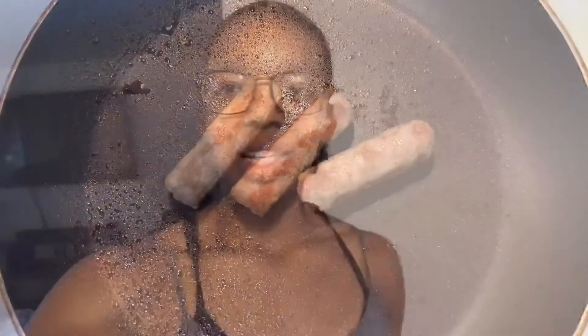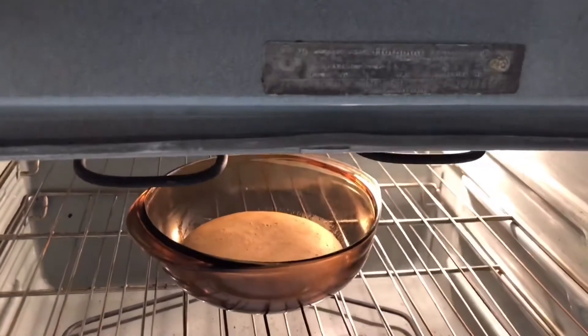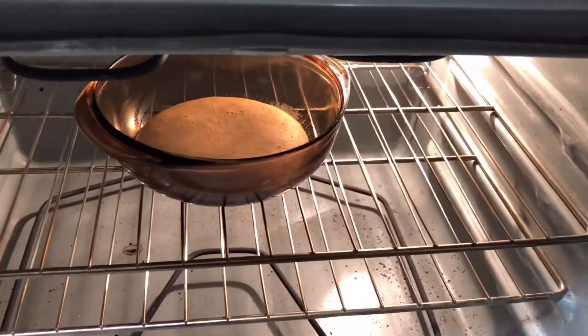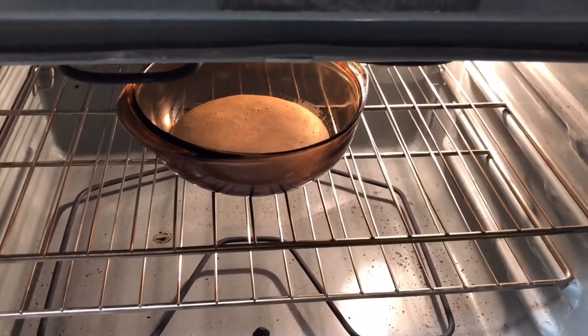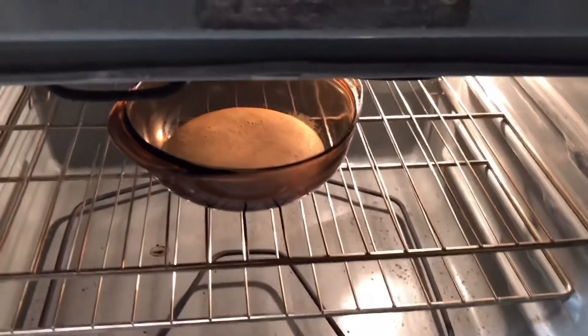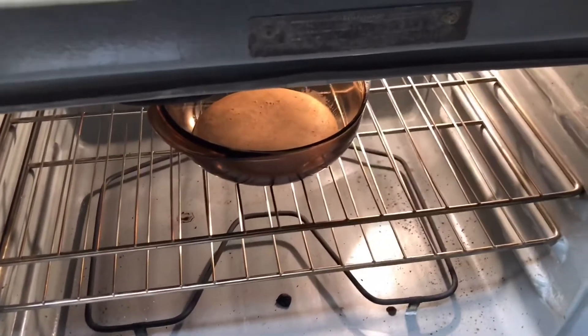That's what the sausages look like — you can hear them sizzling very loud and clear. Now I'm going to check on the pancake. You can see what the pancake is looking like. I used a different pan last night when I cooked this for dessert and it was more flat, but this one is going to be a little more round. It's pretty much almost done — it's raised up a little bit, but that's the pancake.